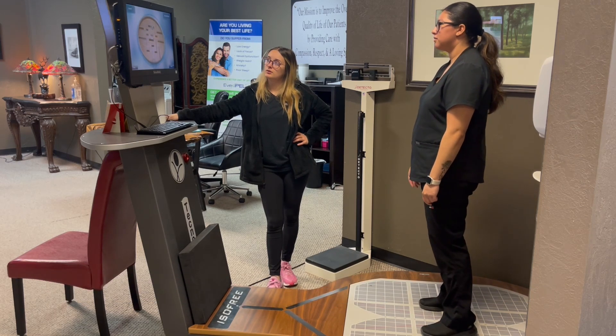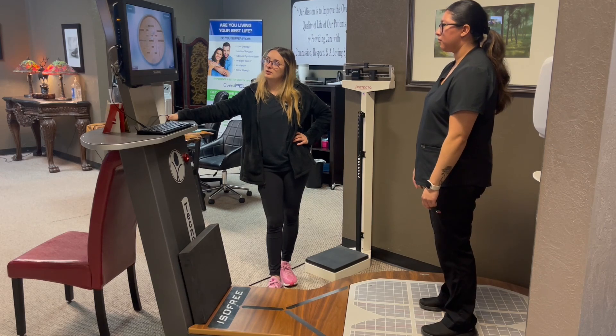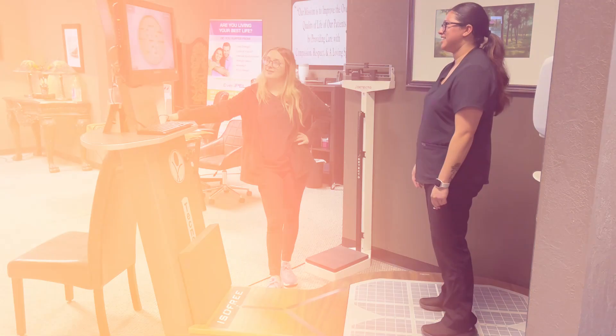Our skilled therapists customize each program, ensuring that exercises are safe and effective, whether the goal is to recover from an injury, post-surgery rehabilitation, or prevent future issues.